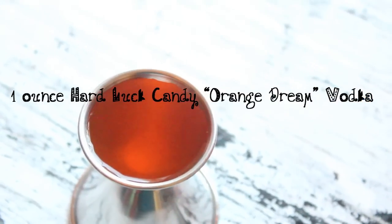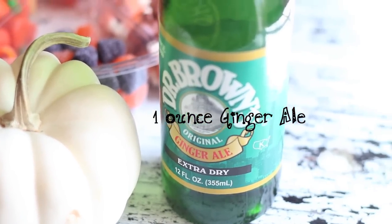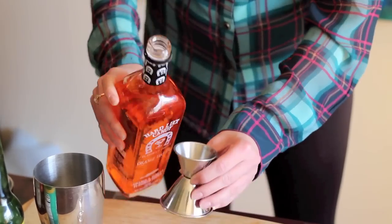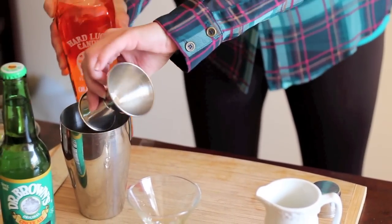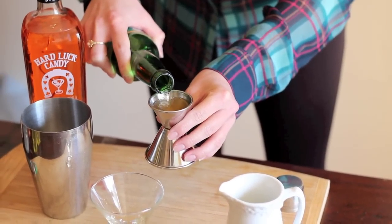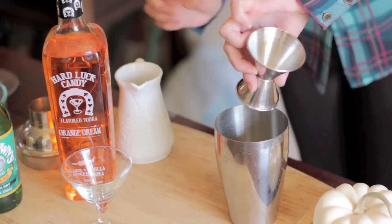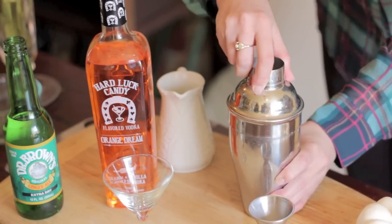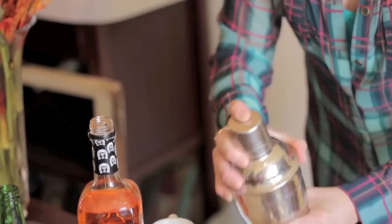So to get started, make sure that you grab all of your ingredients. I found most of these at your local grocery store, and definitely don't forget the ice. Pour one ounce of the Hard Luck Candy Orange Dream Vodka into your tin, and one ounce of ginger ale. Then add a half ounce of whole milk — you can also use cream. Finally, add your ice, make sure your shaker tin top is secure, and have fun shaking away.